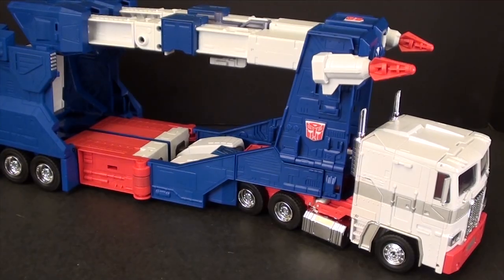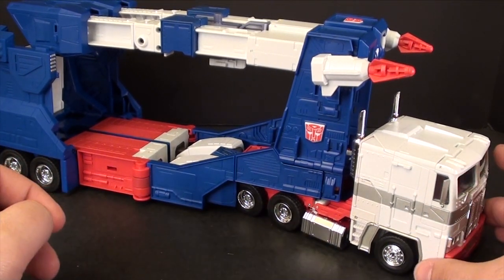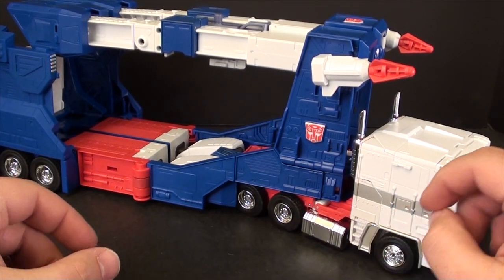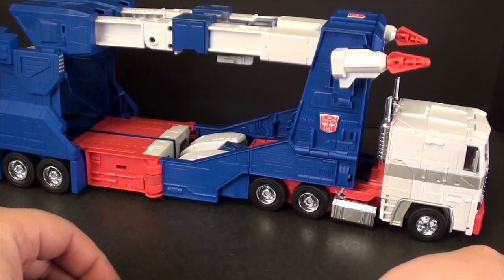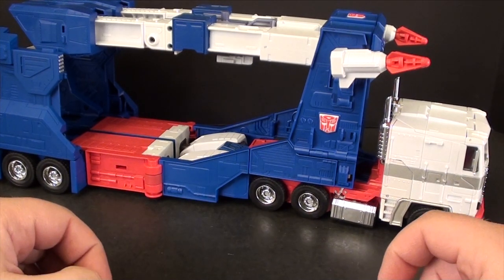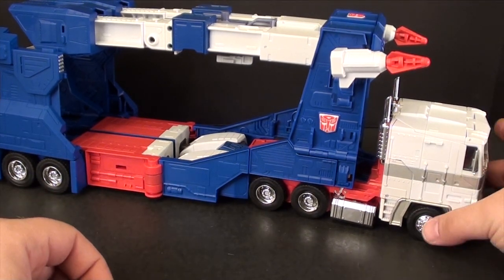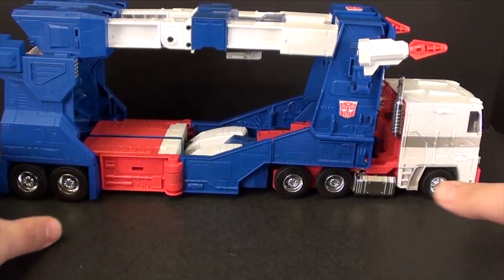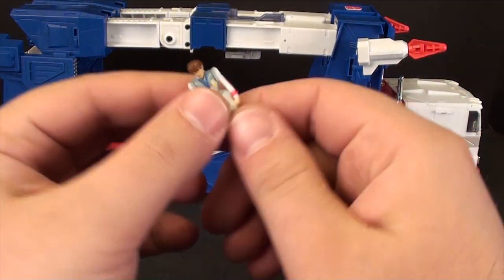All right guys, T2RX6 here back for the first review of 2015, so welcome to the new style reviews. Put your hoverboards down and let's take a look at this guy. This is MP22 Ultra Magnus, one that I've been anticipating and has been a cause of a lot of controversy for quite a while. Before we take a big look at him, let's look at his accessories.